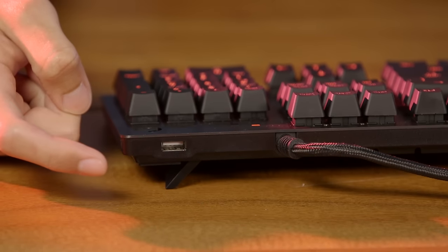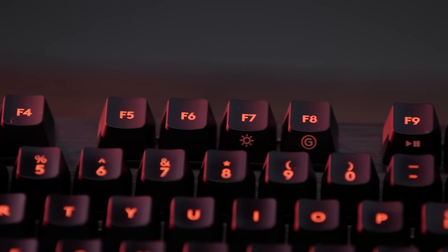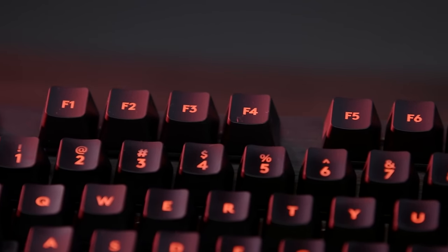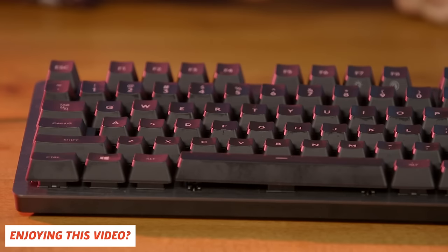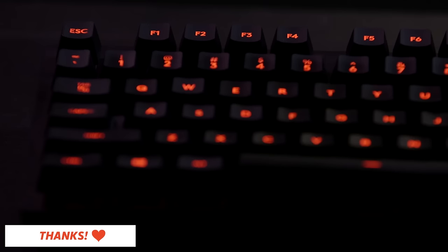Unlike previous Logitech keyboards, the G413 features a USB pass-through. The Logitech gaming software offers robust customizability, but this keyboard in particular doesn't have many features to tinker with. While it doesn't have dedicated macro keys, you can reprogram what the 12 function keys do. The G413 only has red backlighting, and its brightness can be adjusted on a granular level, but a breathing effect is the only alternate behavior available for the backlighting.